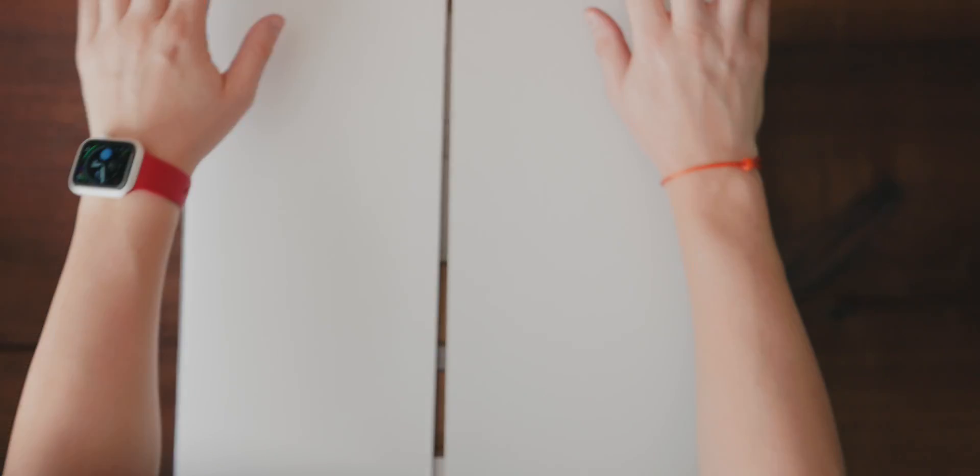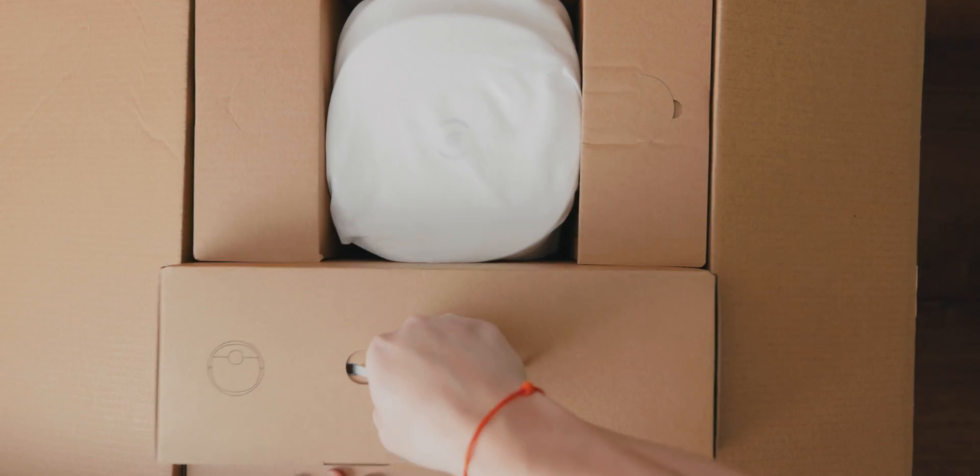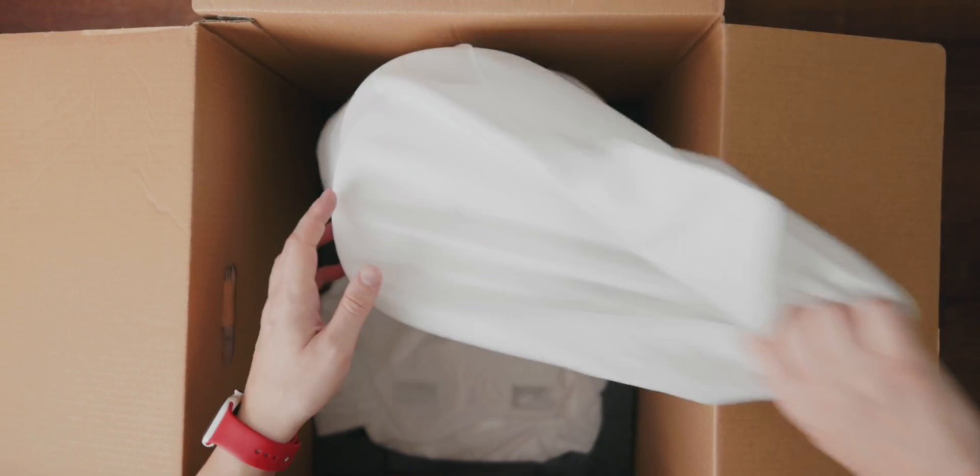Disclaimer: Ecovacs did supply me with these products, however I'm not getting paid to say anything in this video and I solely believe they create great products. With that out of the way, let's see what comes with the D-Bot T9 Plus. The box of the N8 Pro Plus was already heavy, but the T9 Plus is even heavier because it's loaded with a bunch of cool features.